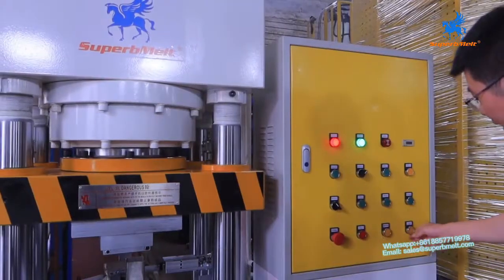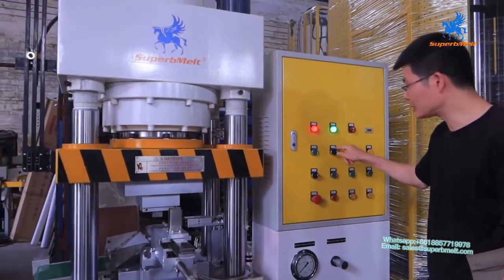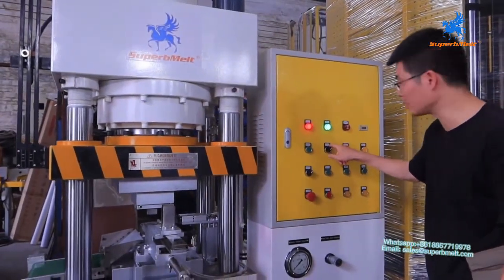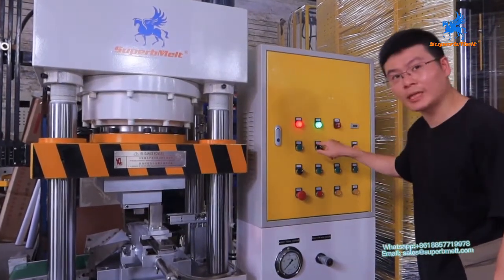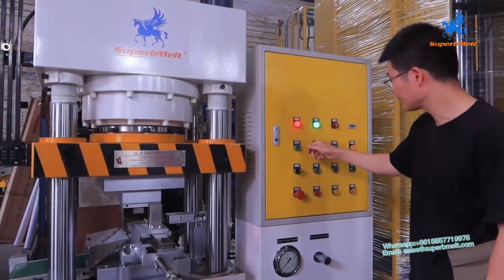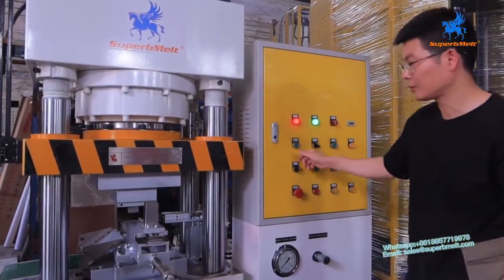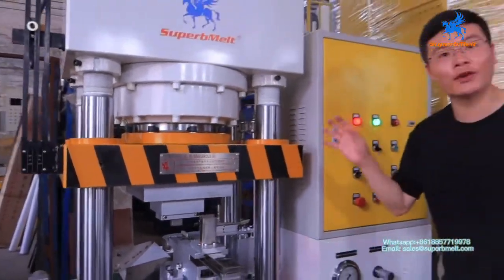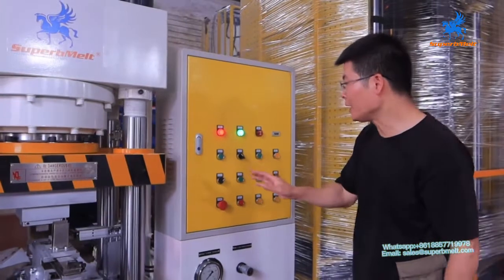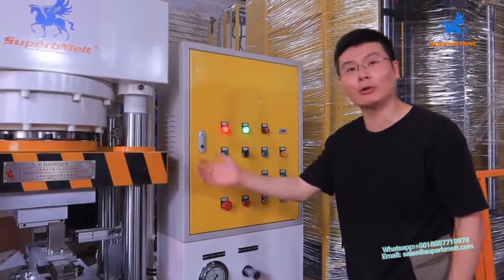To manual weight and bring it down. We switch to auto cycle. To cycle — single cycle. We press start to check the full cycle finish.